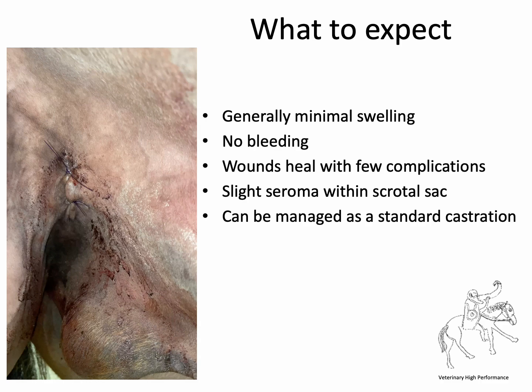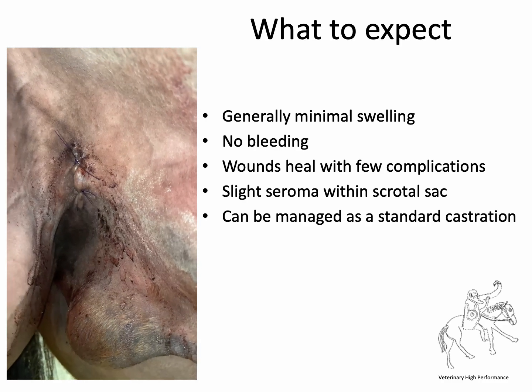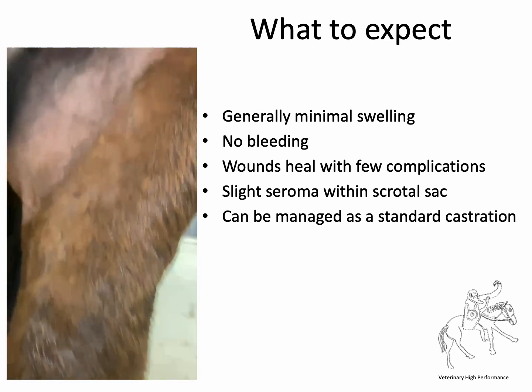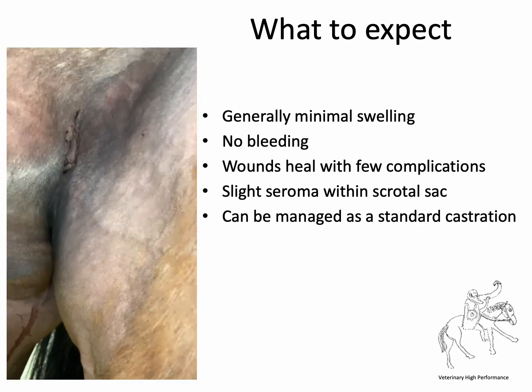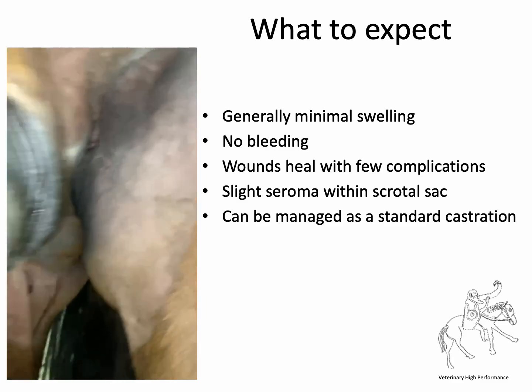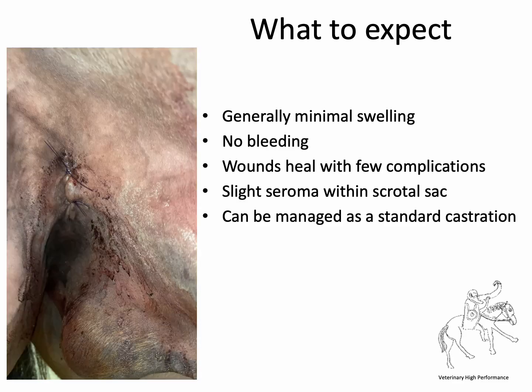What to expect afterwards? Here's one done just a couple of days ago. You can see there's a little bit of seroma in the scrotal sac, but there is almost no swelling around the incisions. These wounds heal with few complications and can be managed as a standard castration.